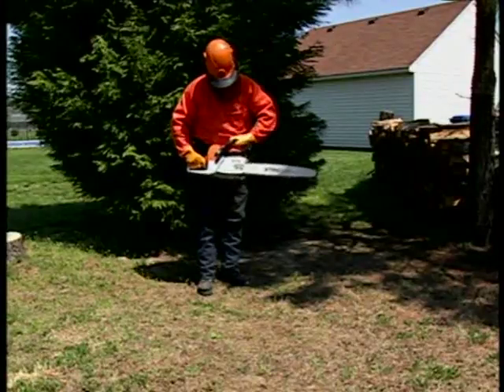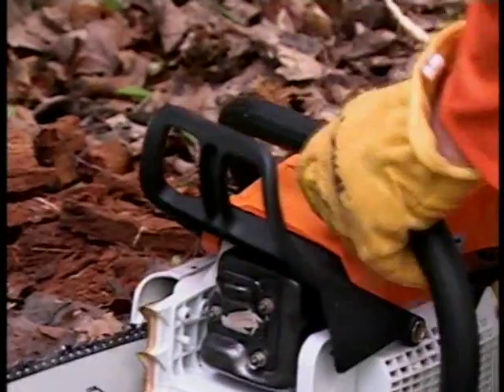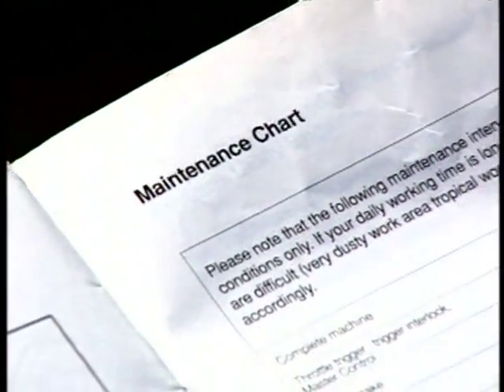Beyond your own inspection, you should always return your Steel chainsaw to your authorized dealer to have the chain brake inspected according to the schedule found in your Steel owner's manual.